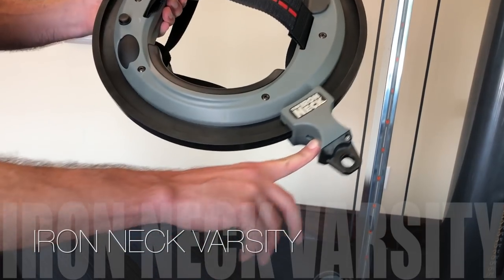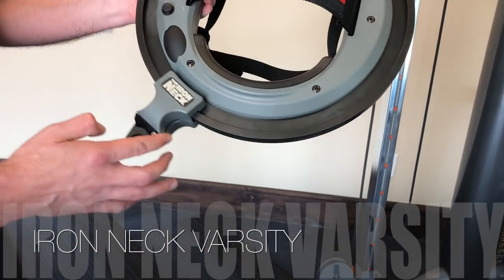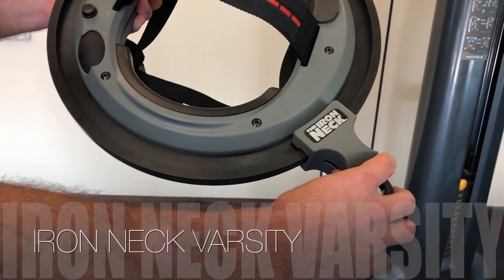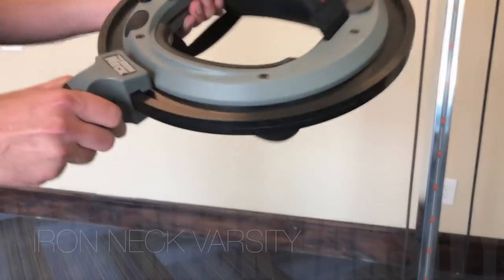Ironneck Varsity has a fixed amount of rotational resistance, roughly 20% of the Pro model's maximum brake capacity, so you are always working through some rotational resistance as you're rotating your head. Building rotational neck strength is critical for athletes exposed to rotational acceleration of the brain.